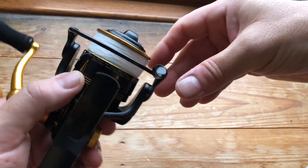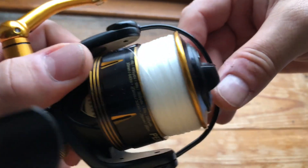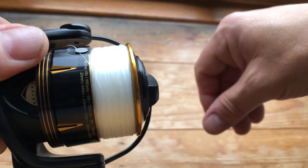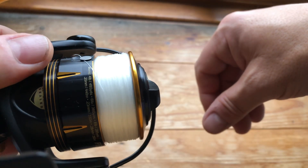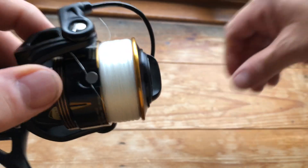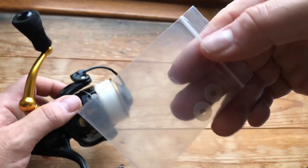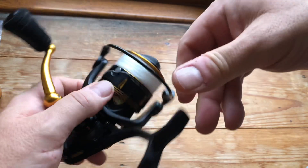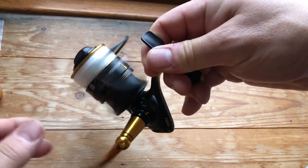The other thing I'm impressed with is the line lay. If I do that — I hope you can see that well enough — yeah, it's not in the same class as a Stradic or one of the better Shimanos, but I'm very impressed with it. It did come with a few shims; I haven't had to use them, straight out of the box. Whoever set the reel up at the factory, well done — 10 out of 10.